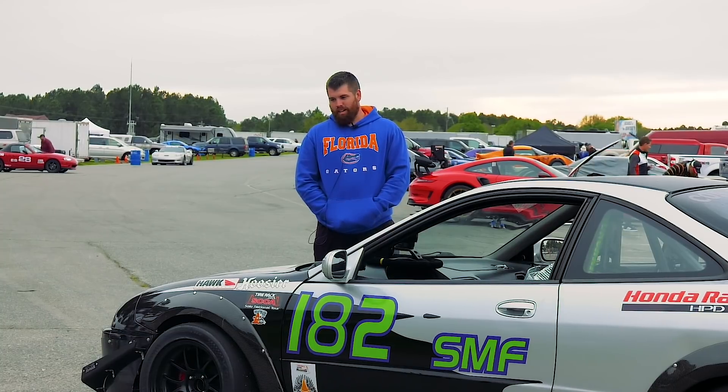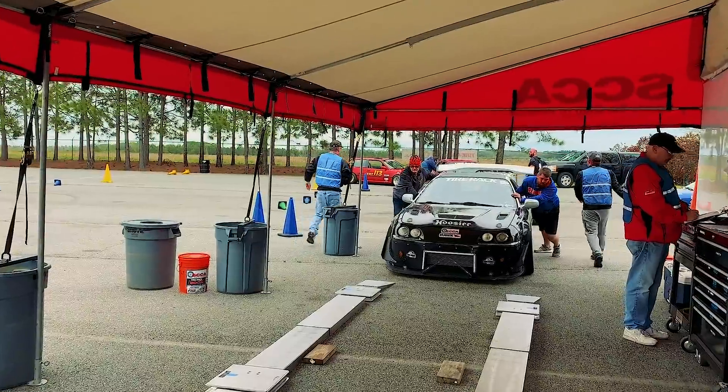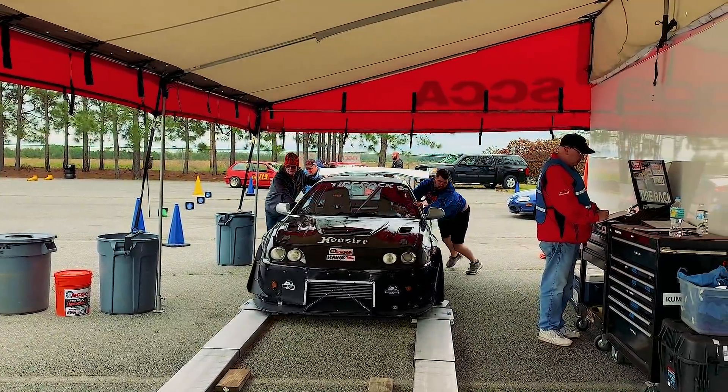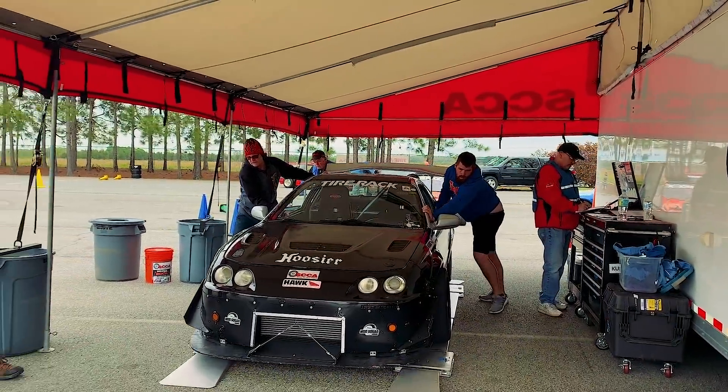And then I rebuilt it, and a buddy of mine, Bill Coffey, got me into autocross. Got me doing my first event and it's just kind of spiraled out of control since then.